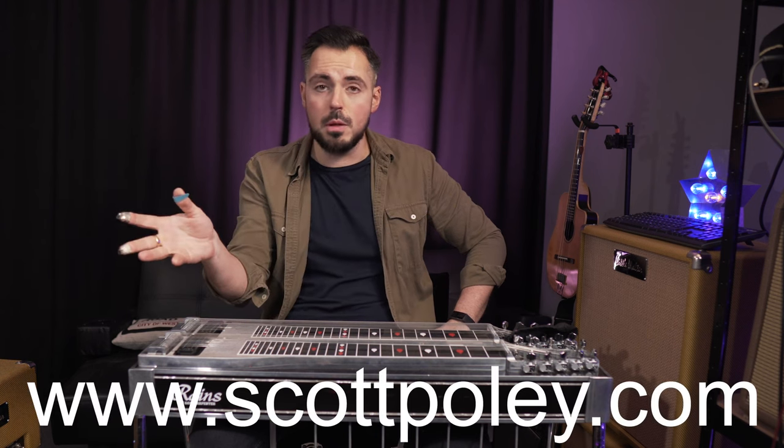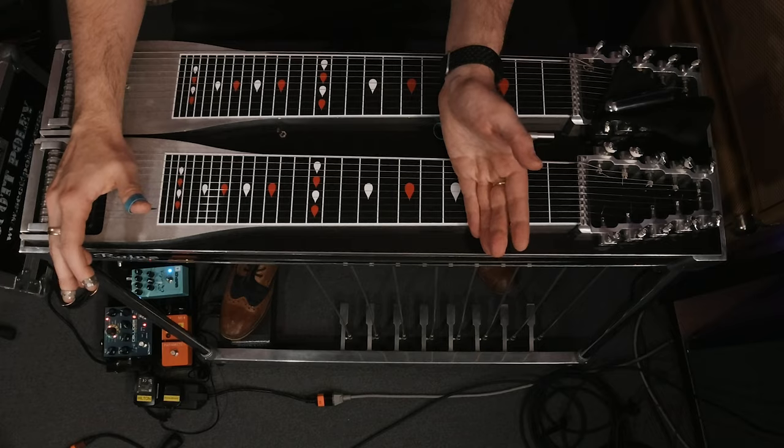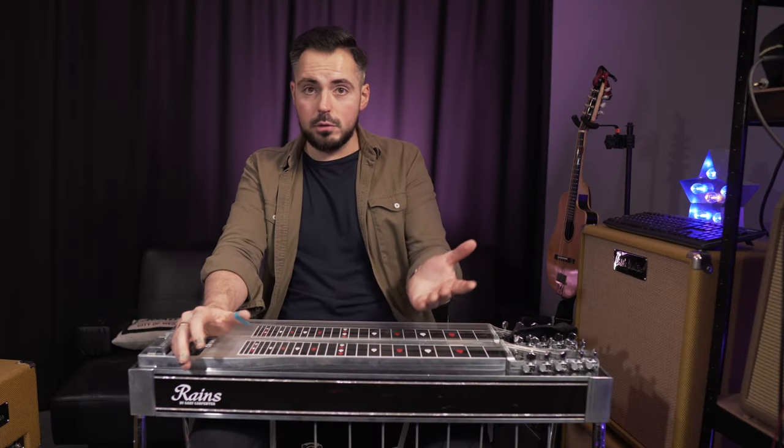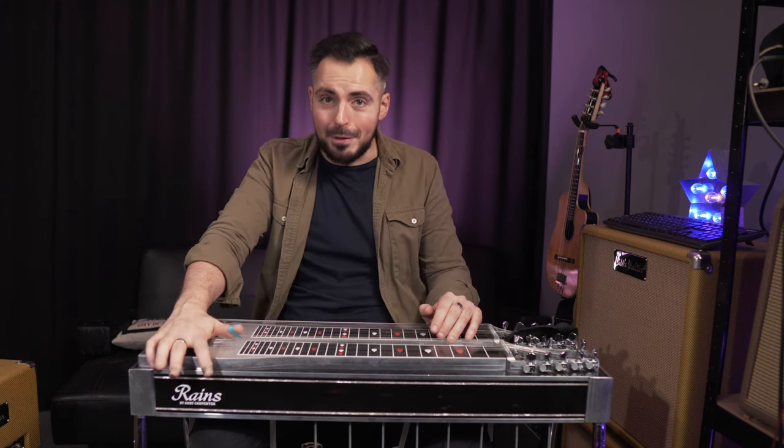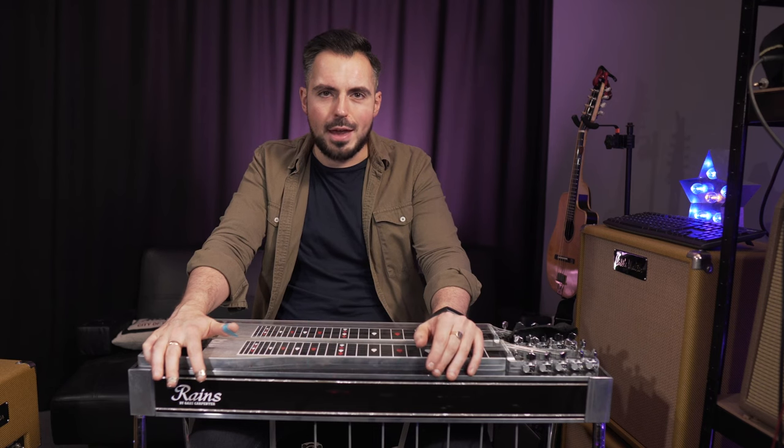If you're interested in getting pedal steel on your recordings, I record remotely — I have a great studio set up here. You can message me and send me your tracks and I'll put pedal steel on them. If you want more details, you can log on to scottpoley.com and I'll give you quotes for remote recording. I also offer remote lessons — if you want to learn to play pedal steel, I'm on Skype. I will also have a sample pack coming out soon so you can download some of my licks and bring them into your music, so keep your eye out on the website for that. If you've got value out of this video, I would love it if you'd consider subscribing. Loads of pedal steel content coming up — I'll catch you next time, thanks so much for watching.